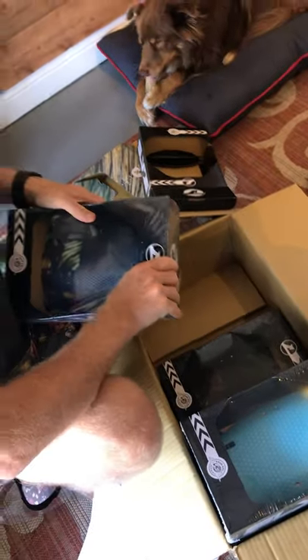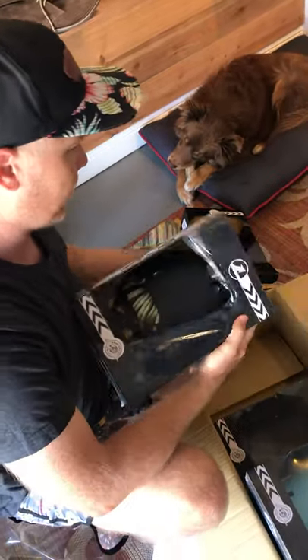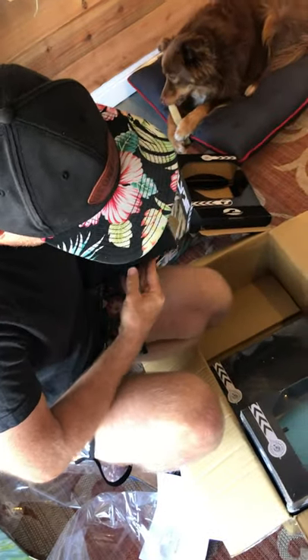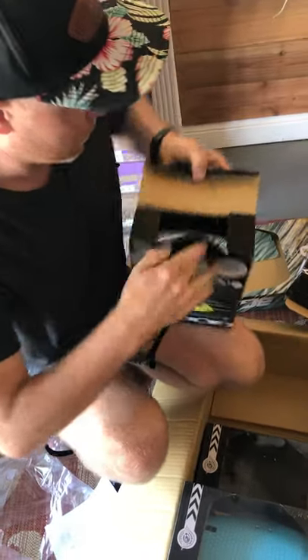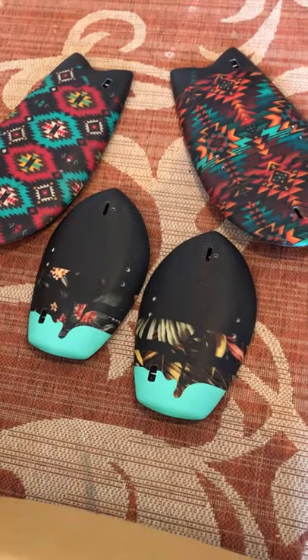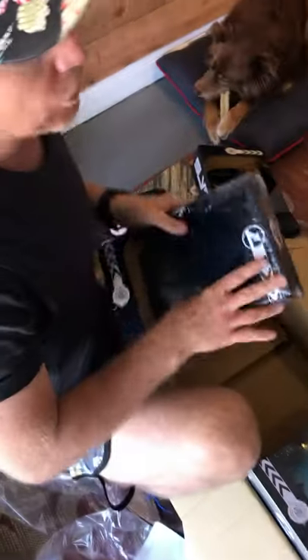Vote down in the comments and tell us which ones you guys like and which ones you think you'd be stoked to ride. So here we have the Aloha series — these are the Bula Aloha series. As you can see, very cool. They came out about as good as we thought they were going to.